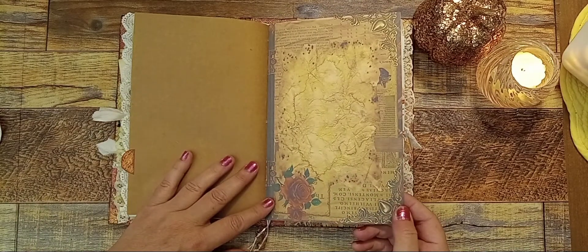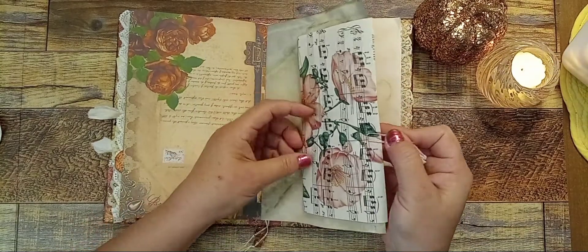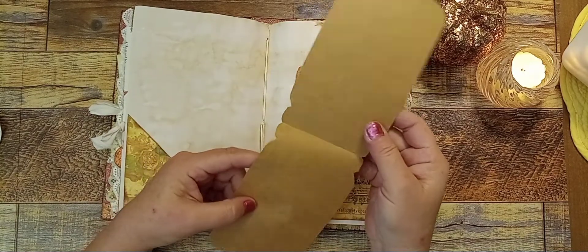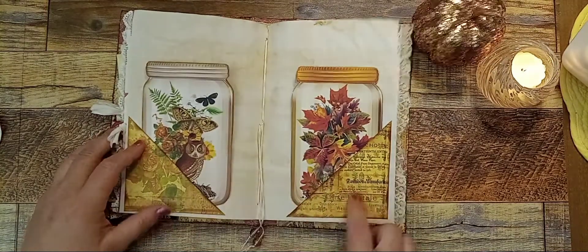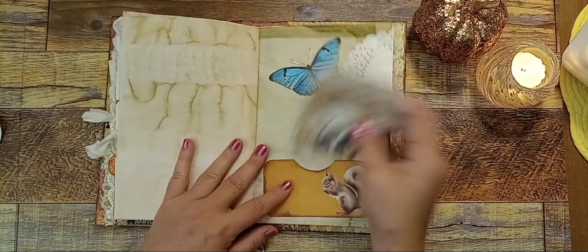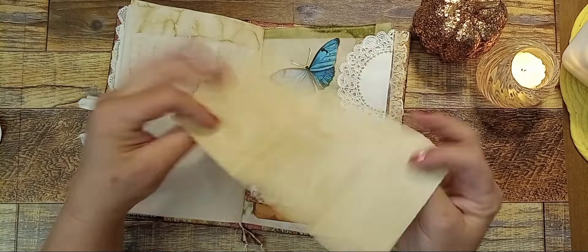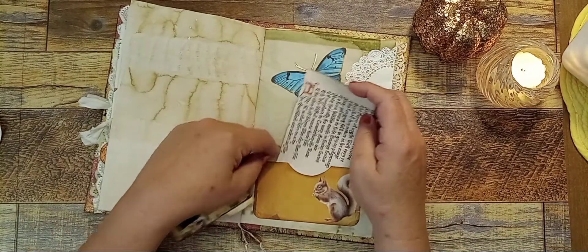Here's another one of the pages, another envelope made out of music paper. Here are some of the jars that you get — I just printed them out, put craft paper on the back, and made it like a secret writing space. There are two corner pockets in here. Here's another file folder — you get the grandma and grandpa picture on that one. There's another one printed on parchment paper.